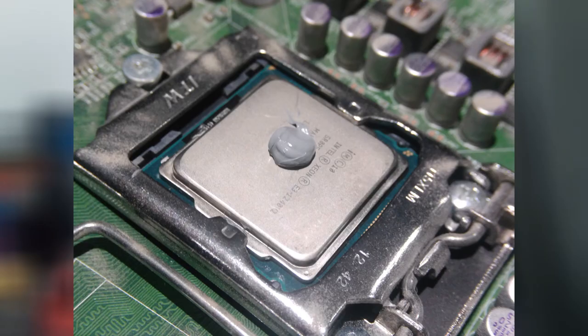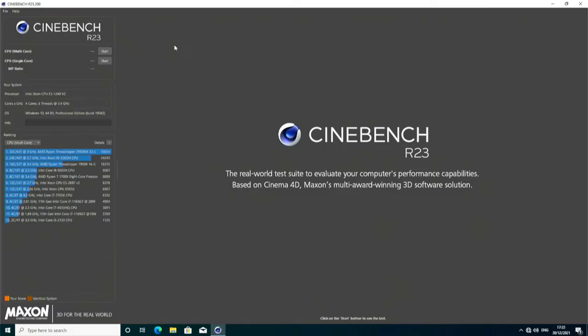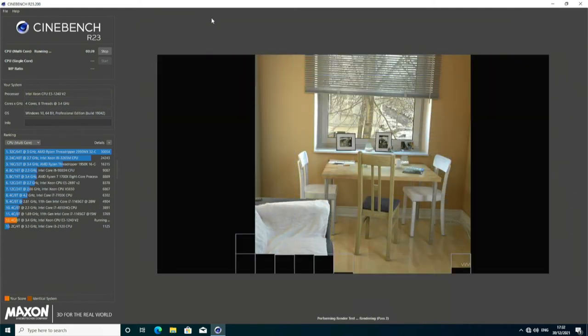Changing the CPU out with a nice blob of thermal paste. Now for some post-swap tests. Cinebench 23 on the Xeon gives me a result of 3399 with a power usage of 83 watts.